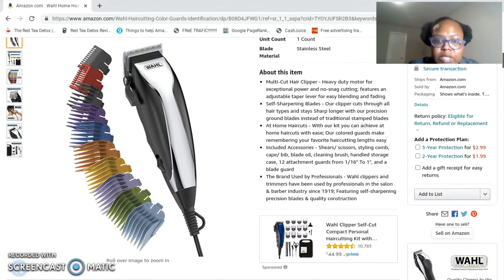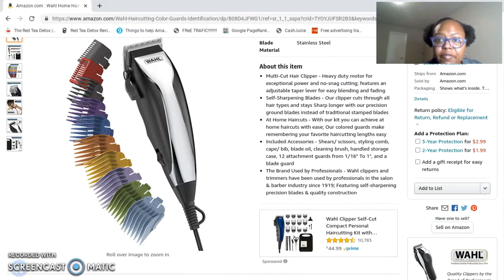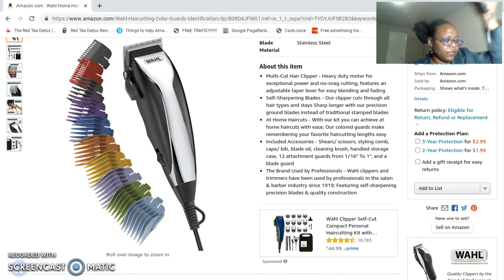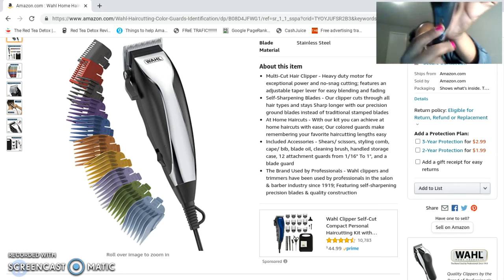It's a multi-colored clipper with a heavy duty motor, so you're going to get great power. It does have an adjustable lever — I know that is something you guys are really looking forward to. Of course it's a regular outlet clipper set, and right here is your on/off power function.